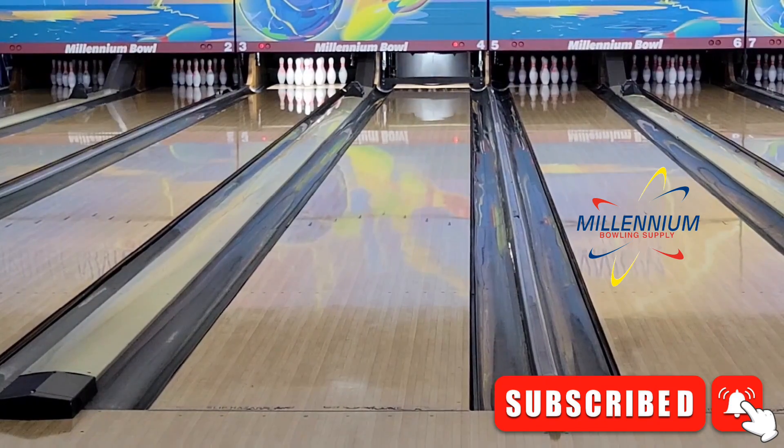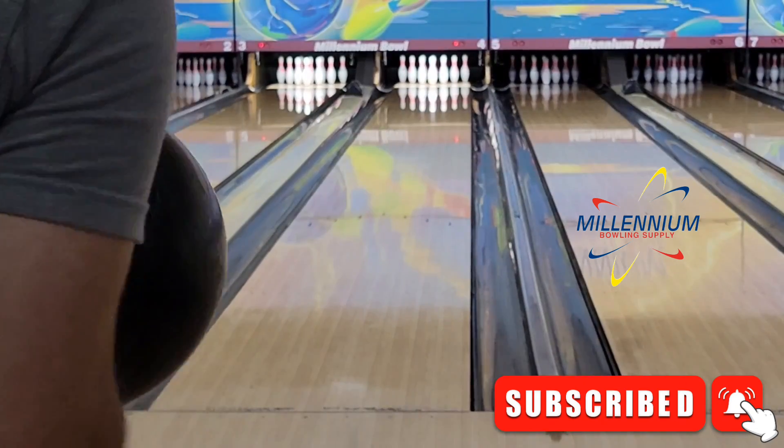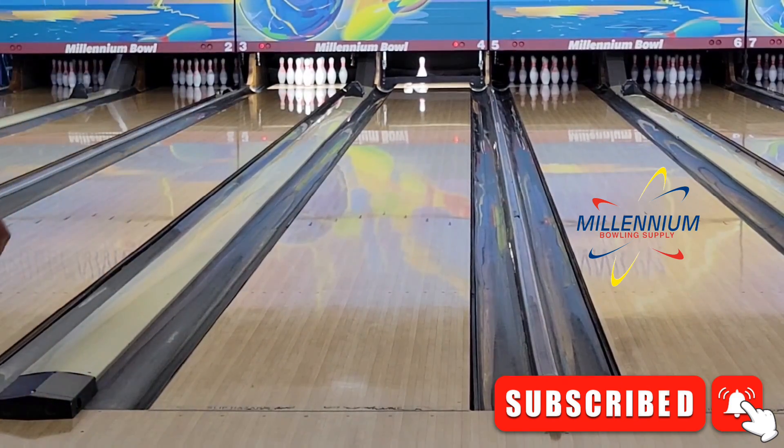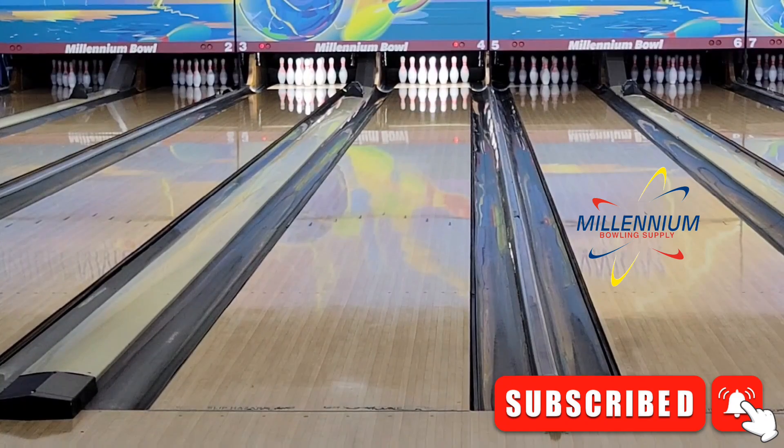As far as shape differences — the cover on the Supernova and the Proton are the same, so you might think they'll be about the same strength, and I would say that's accurate. But the shapes almost couldn't be more different. I was a huge fan of the original Proton Physics, which is identifiably smooth, even, and continuous, where the Nova makes a bigger move off the spot. With the Supernova, I was hoping to see something like the Reality but maybe even stronger, and that's exactly what I saw — it's a big solid asymmetrical that picks up in the mid lane, very strong front to back, but doesn't burn up, deflect, or lose energy as badly as some others on the market. It out-hooks the Reality quite a bit.